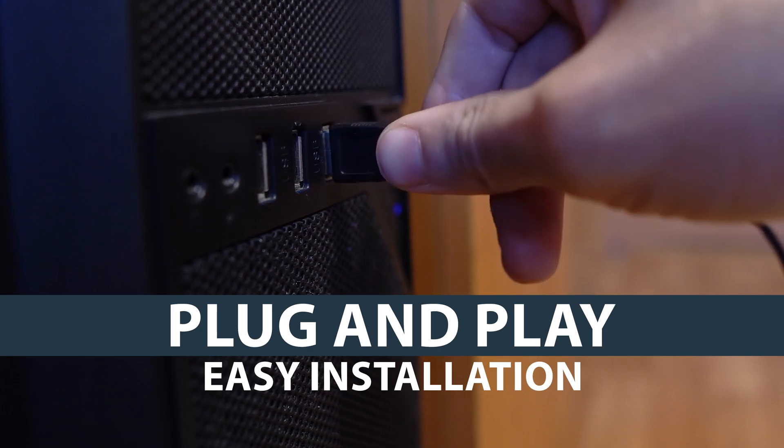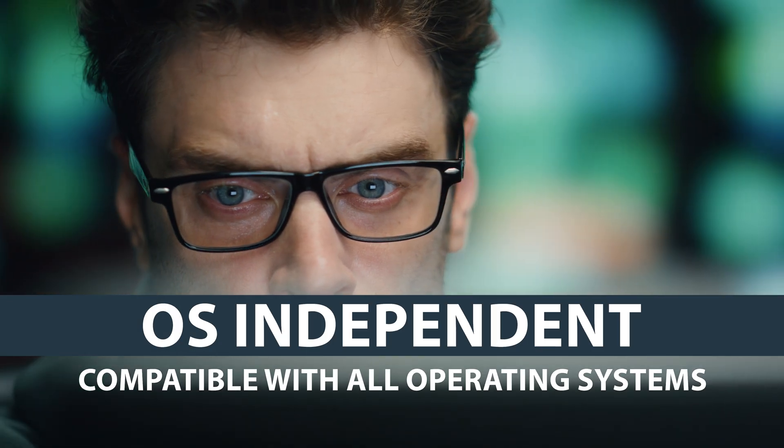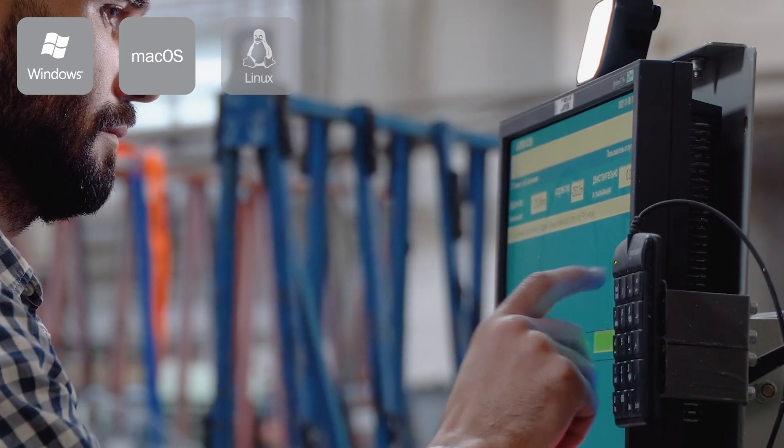The plug-and-play installation is easy, as it requires no setup or drivers, and is compatible with all operating systems, including Windows, macOS, and Linux.